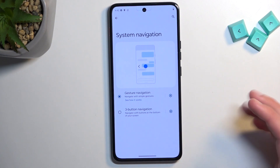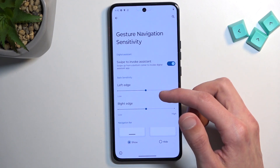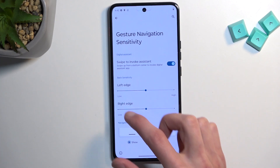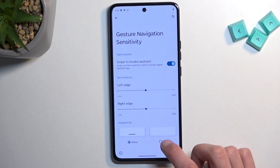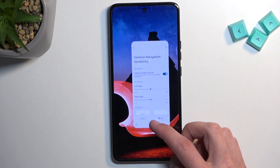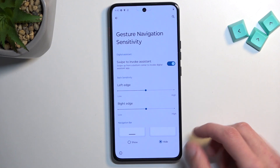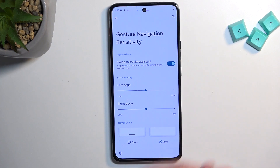I prefer gestures myself, so that's what I'll stick with. We also have settings for it, so you can select back sensitivity. You can also select the sensitivity of swipes from the sides, and you can hide the bar from the bottom, which is a pretty nice feature. It actually works pretty well unlike Samsung — here it actually hides it, unlike some other manufacturers who just shift it off the screen. Baffling.